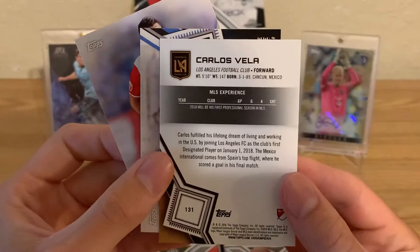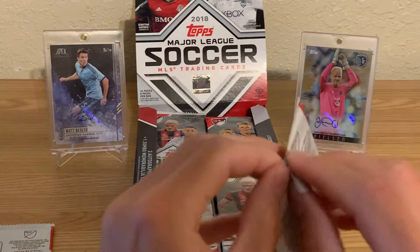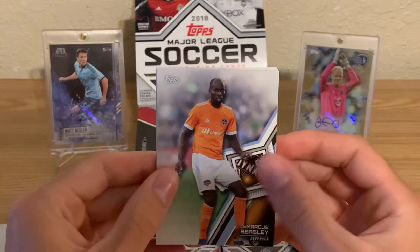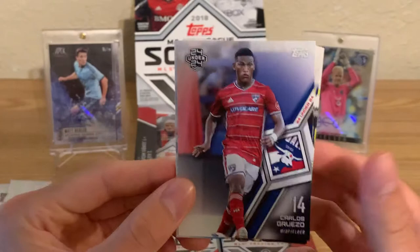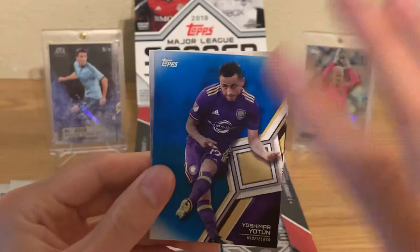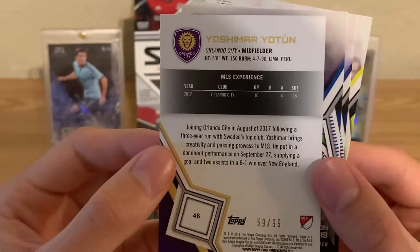That brings up some interesting discussion about what is going on with Major League Soccer cards. This is technically a base card but it's part of the 24 Under 24 subset. If you've got a good young player, they'll probably have a card in the 24 Under 24. And we've got our blue parallel — very striking, very sharp. This is about the third box I've opened and I'm not sure why some teams don't have their logo on the card. Number 59 of 99.